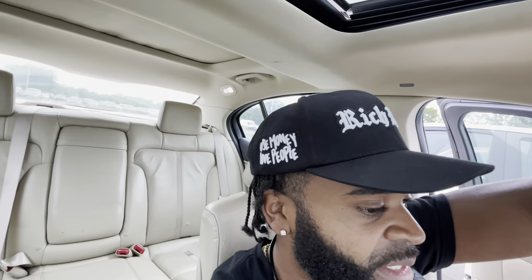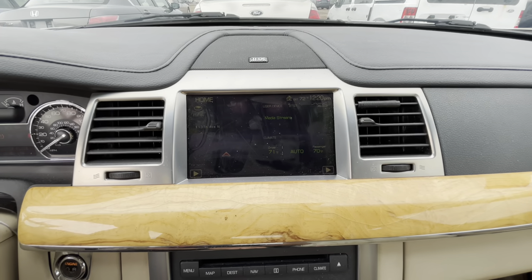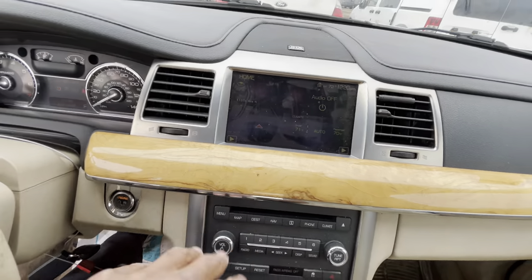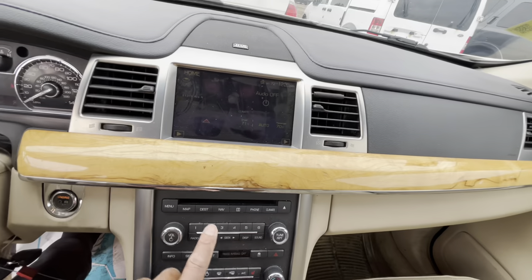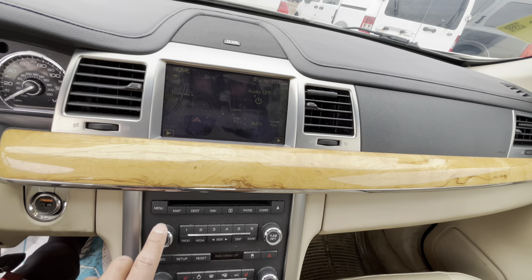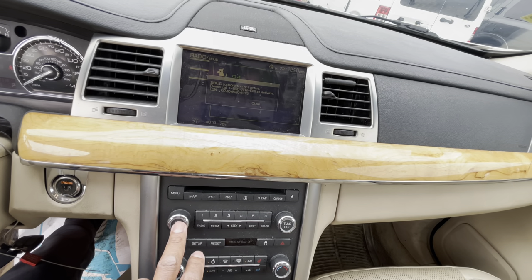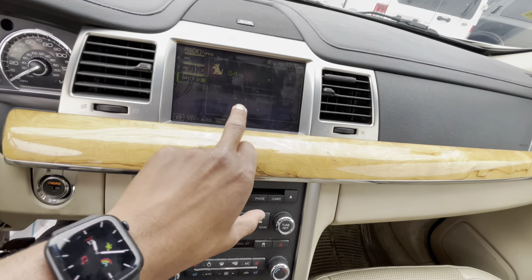It's got a navigation system and a backup camera — that's cool. The fan is already working so I can already feel the AC. It's got Bluetooth in this one. Radio works — they got SiriusXM, so boom. I'm gonna leave this one running. Don't worry, I'm going to check these cars before I drive them.